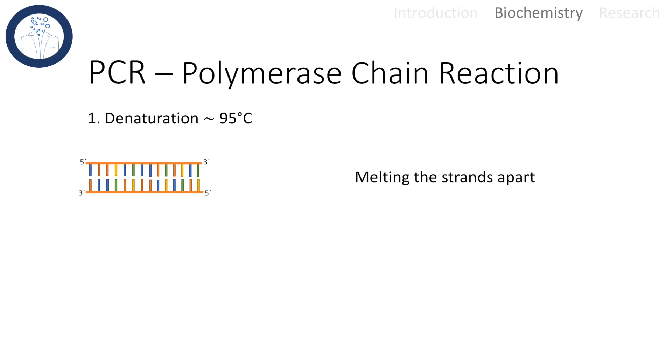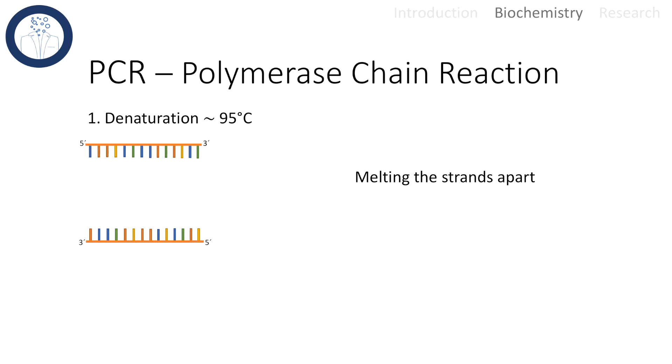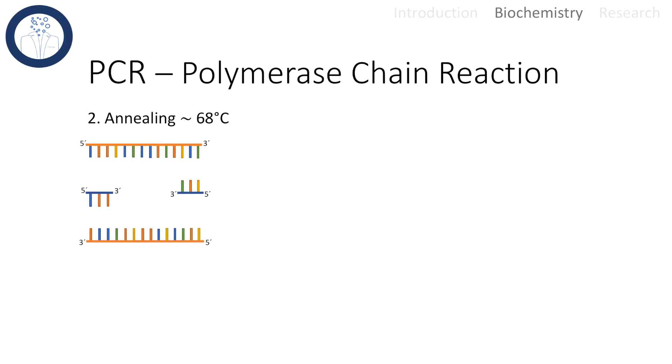Now we can jump into the process of PCR. The first step is denaturation at approximately 95 degrees, where the double strand is melted apart. By cooling down the temperature to approximately 68 degrees, the synthesized primers can now anneal to the DNA template. The last step includes elongation after the polymerase is bound to the primer region — with the added nucleotides, the DNA sister strand is synthesized at about 72 degrees.